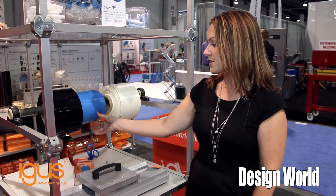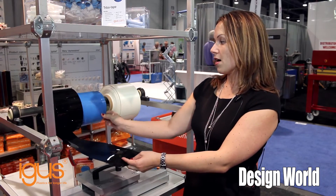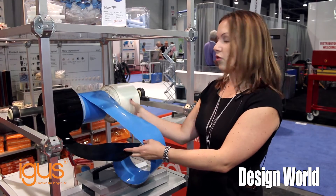The first one being our Tribotape. This is a new product for Aigus. As you can see here, we have three different material options: our B160, our A160, and our V400 material.